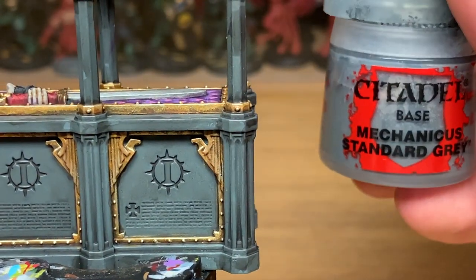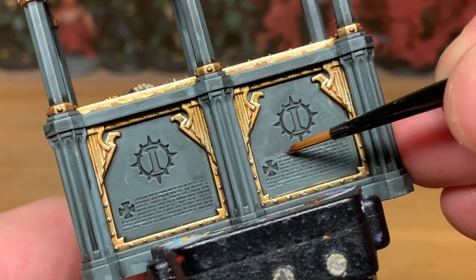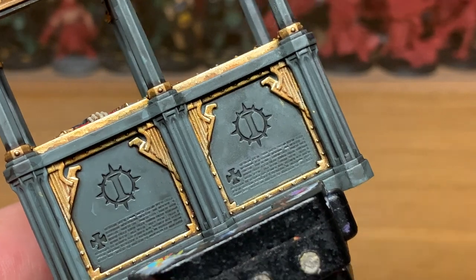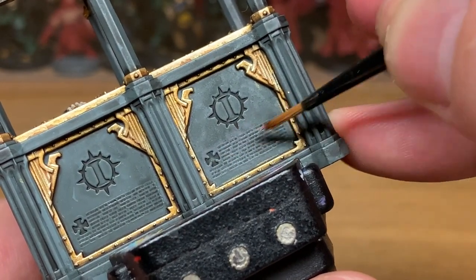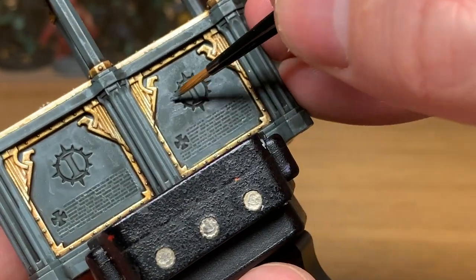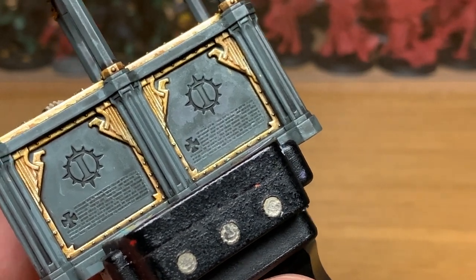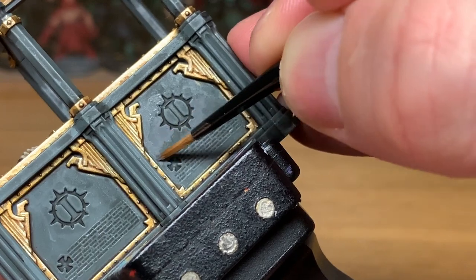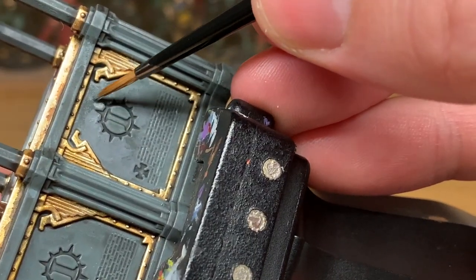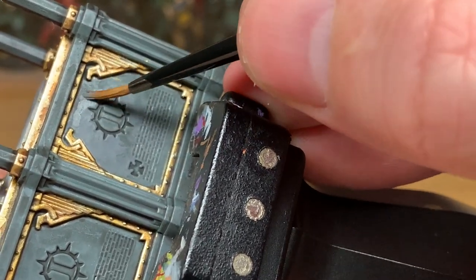Now we've got everything else done, we're back to working on the bulk of the stone. We're going to start with Mechanicus Standard Grey and reapply some of that grey colour. When doing this, there's very little paint on the brush and I'm just very lightly going over where the text is — if you do it lightly enough you'll be able to get the grey in place without covering any of the wording. If you do get too much paint on the words, try to get it out with the brush then reapply a little bit of Nuln Oil and try again.